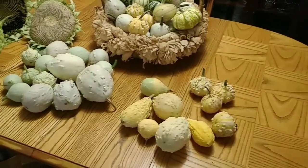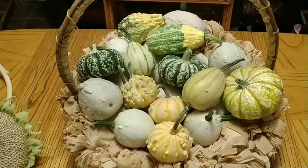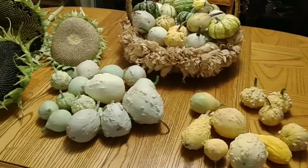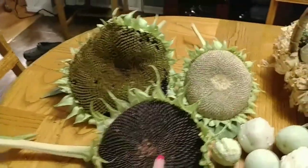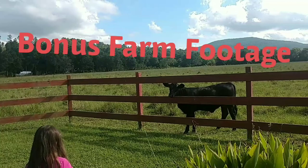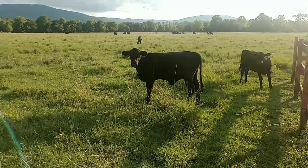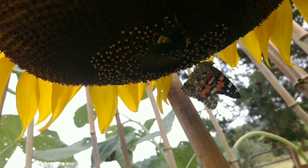Here are some of the things that I got off the Franken plant, or the ornamental gourds — except for the pumpkins. The pumpkins did come off of a volunteer plant, but the rest all came off of the ornamental gourd that just came up in the yard. And I got to harvest some sunflowers. I still have a lot of those to go.